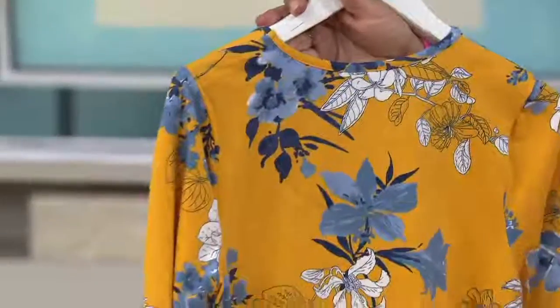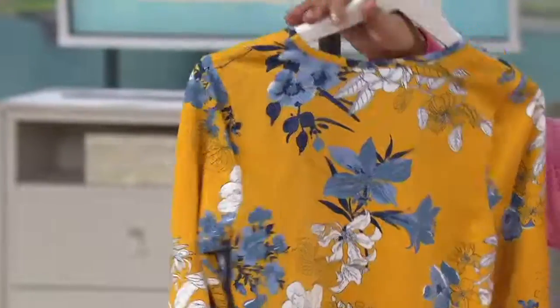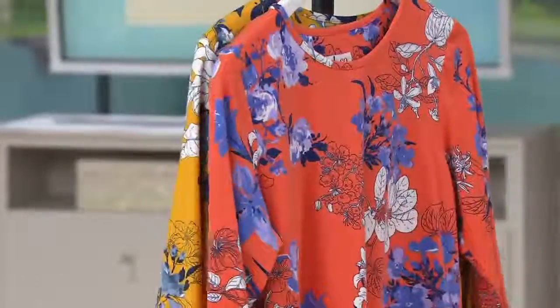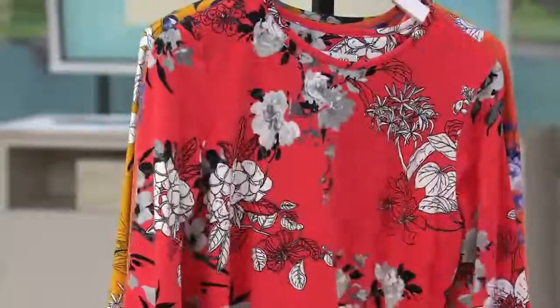It's the same on the front as it is on the back, so let me turn it around so you can see the floral print pattern — everything is the same. There's the gold, the tiger lily, the poppy red, the deep teal, and the deep marine blue.